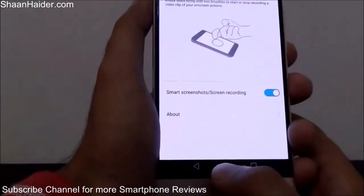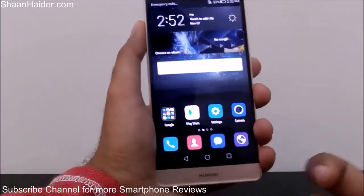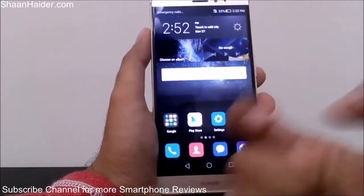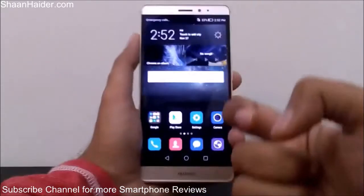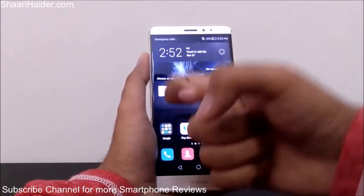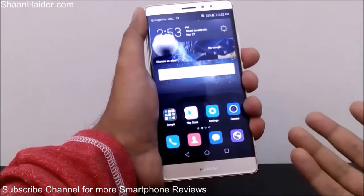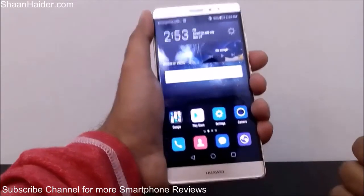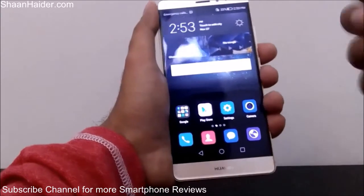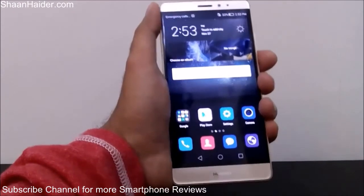Now you can use the third and fourth methods. The third method: to take a screenshot of the screen, tap on the screen using your knuckle twice. Here is the screen, here is my knuckle — just tap twice like this, and the screenshot is taken. So you go to Smart Assistance, activate Smart Screenshot, and then use your knuckle to double-tap the screen.